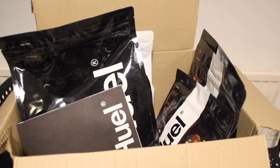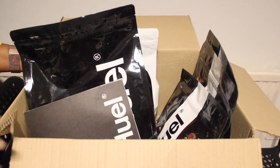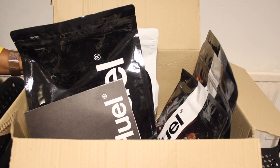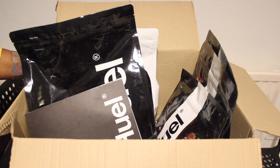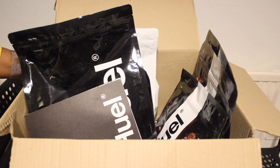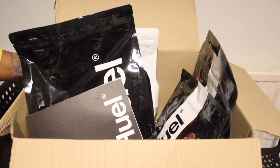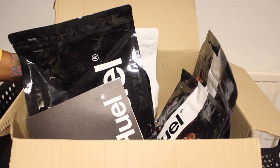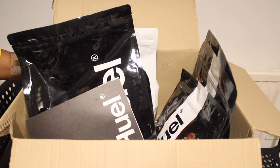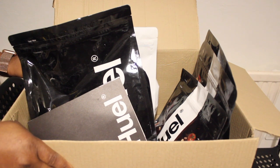I'm excited about this and will share a video trying everything out. If you want to give it a go, check out the link in my description. Thank you so much for watching — I hope you enjoyed the unboxing of my Huel PR package. Watch out for the next video where I'll be mixing, tasting, and reviewing everything. Please like, comment, subscribe — I post videos weekly. Till next time, bye!